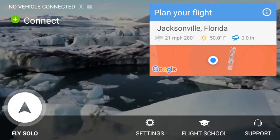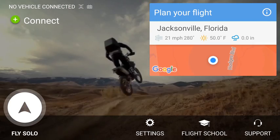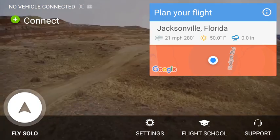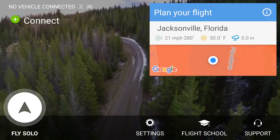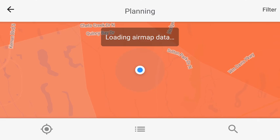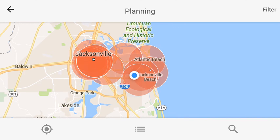If you want to plan your flight, if you want to get any details on the weather — whether it's windy, the temperature outside, the rain forecast — all this flight planning is right here for you. If you go ahead and click on it, it'll actually show you if there are any helipads or any sort of warnings in the area, which you can see I am surrounded in.